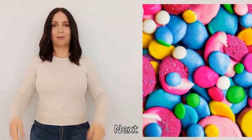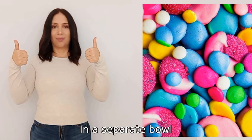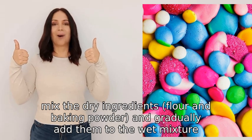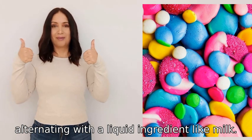Next, beat in the eggs one at a time. In a separate bowl, mix the dry ingredients — flour and baking powder — and gradually add them to the wet mixture, alternating with a liquid ingredient like milk.